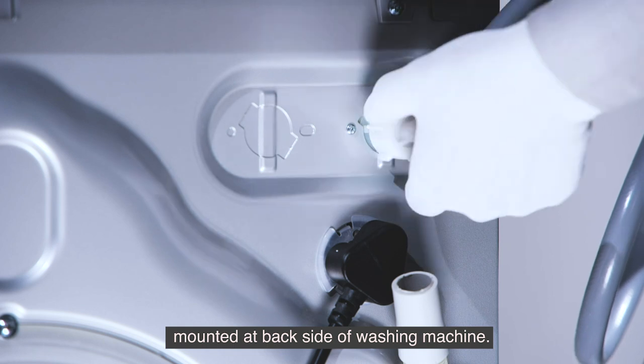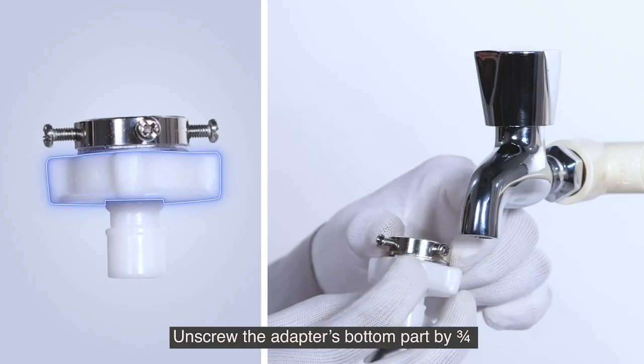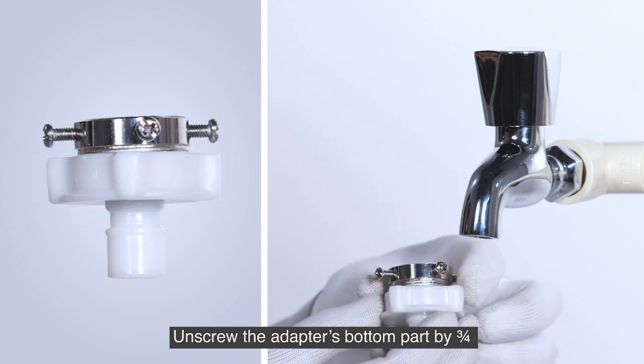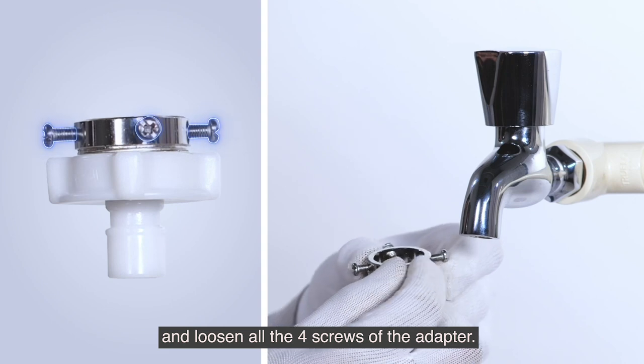Fix the thread type inlet hose with the inlet valve mounted at the backside of the washing machine. Unscrew the adapter's bottom part by three-fourths and loosen all four screws of the adapter.